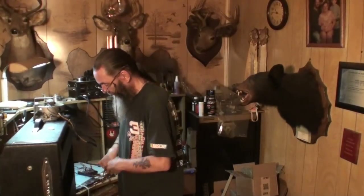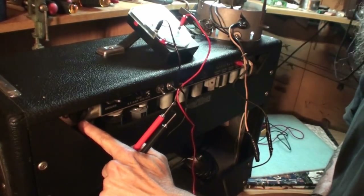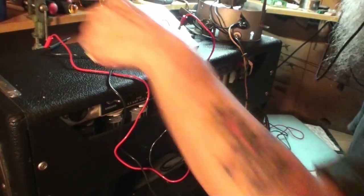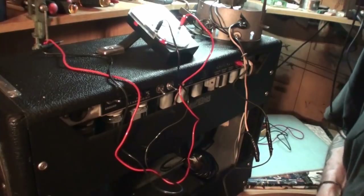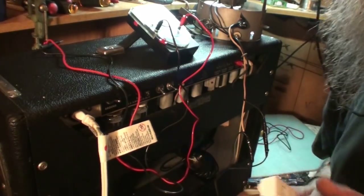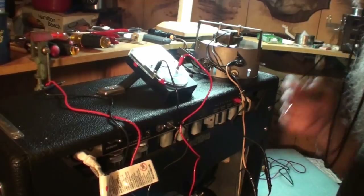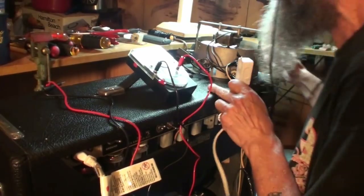Make sure everything's unplugged. There's an AC outlet right there inside the amp — it looks like an old two-prong plug. My meter probes are too big to fit into that plug, so I need to find out if it works. I have an extension cord here that the probes do fit into. I don't know if it works on standby or if you have to have the amp actually turned on for it to work.